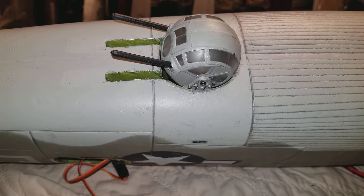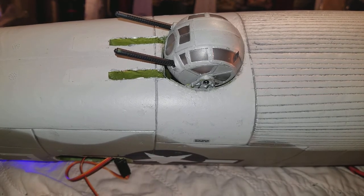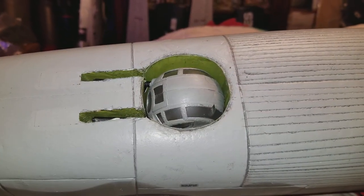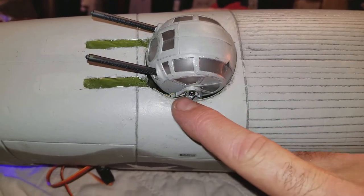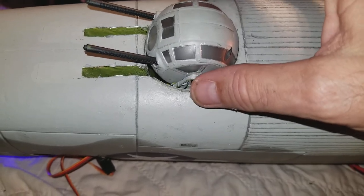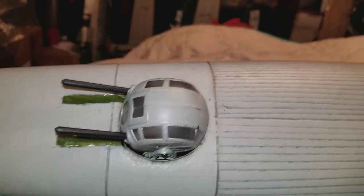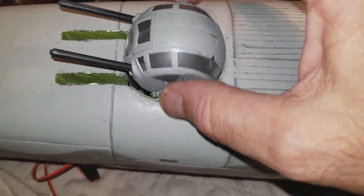Here it is working now. The little 2.5g servo right there will actually be mounted inside the ball turret. I just have to take it back off — it comes off with these two screws right here. I've got a piece of plastic I'm waiting to seal up along these edges.